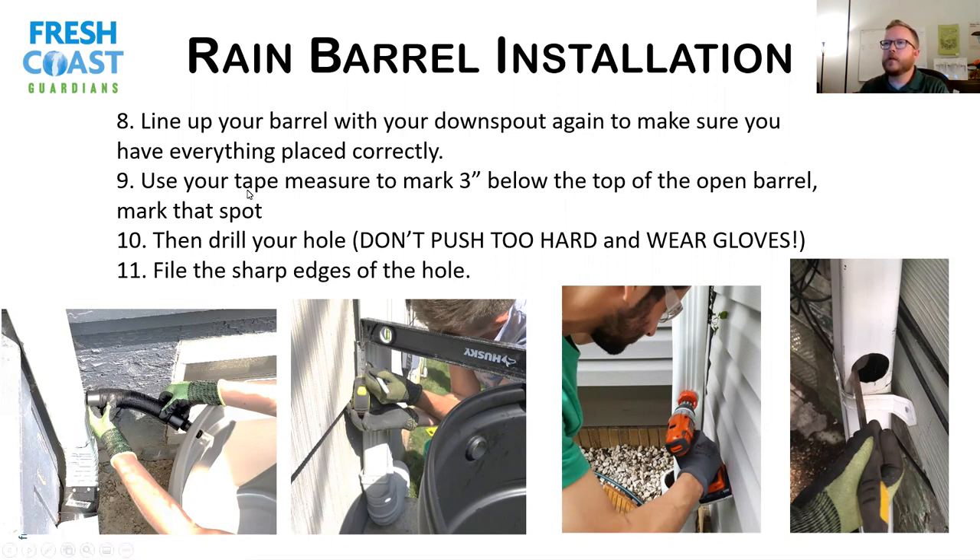Once you figure out where you're going to put your barrel, lay your level across it — or put a board on top of the barrel with the lid off. From the bottom of your board or level, measure down about three inches and then mark the downspout. This puts the hole in the downspout three inches below the top of the barrel. You want it between two and a half to three inches down — somewhere in that range is where you want to mark it.